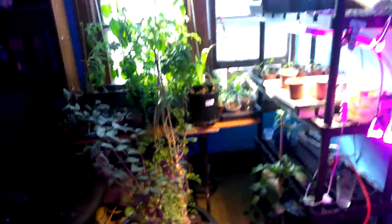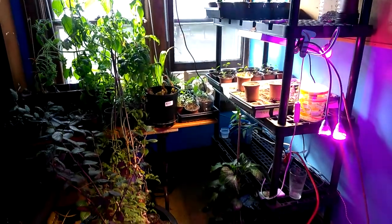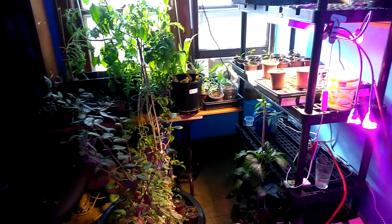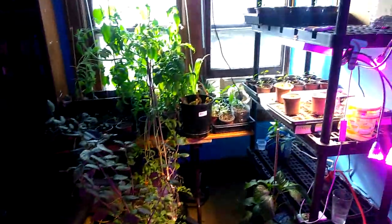Goji berry — that's a goji berry. That's a super fruit, just like the blueberries. I just got eight lights in, but I'm going to cut this right here and I'll show you the grow lights on another day. Thanks for watching and have a nice sunny day.